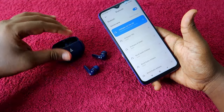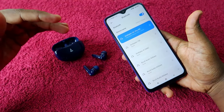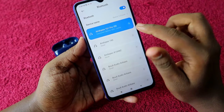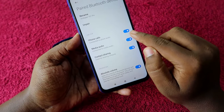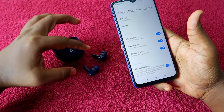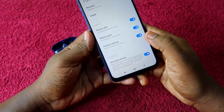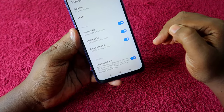The second method: if you can hear audio during songs or videos but can't use the earbuds during phone calls, go to Airdopes 161 Pro in Bluetooth settings and click the arrow or info button. Here you will see the 'Phone Calls' option. Ensure it is enabled. Also check that 'Media Audio' and 'Contact Sharing' options are enabled.